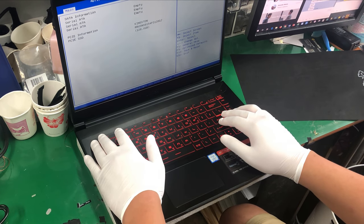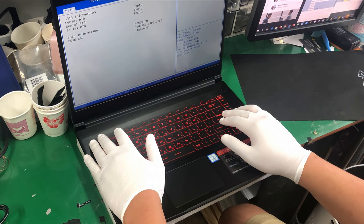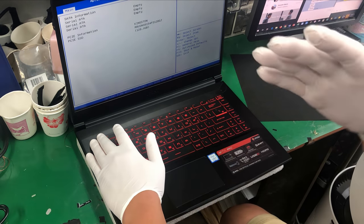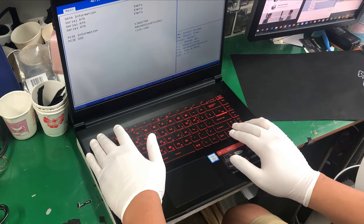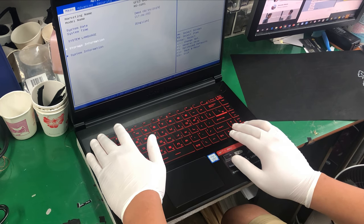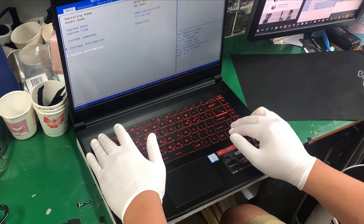The base model comes with 8 gigs of RAM and a 128 gigabyte SSD. The customer brought this to me because they bought it elsewhere without any upgrades, and after using it realized they wanted more. So today we're going to upgrade the main SSD from 128 gigabytes to a one terabyte SSD, and we're also going to be adding a second hard drive as a secondary drive.